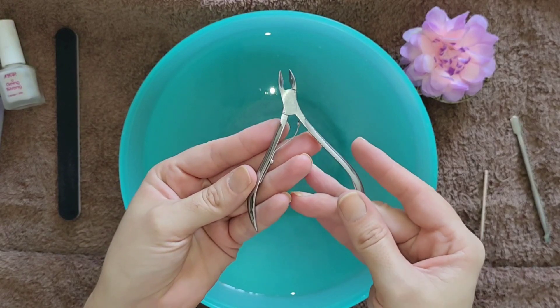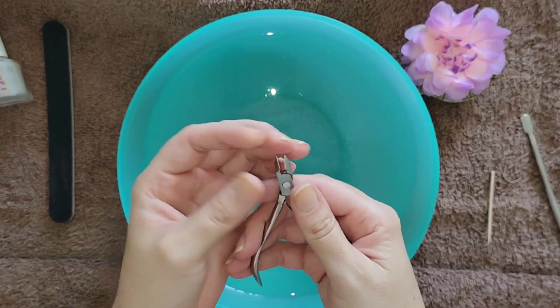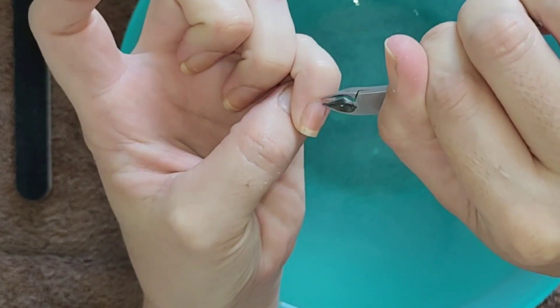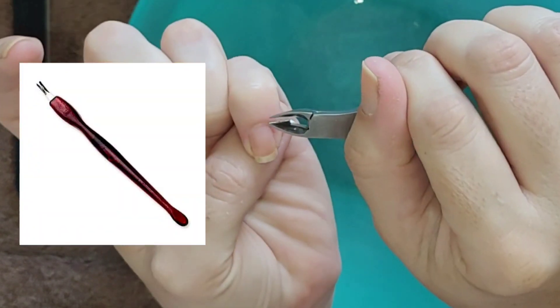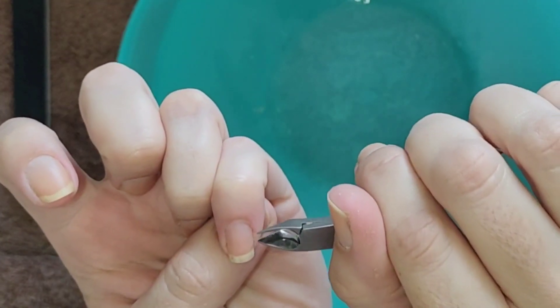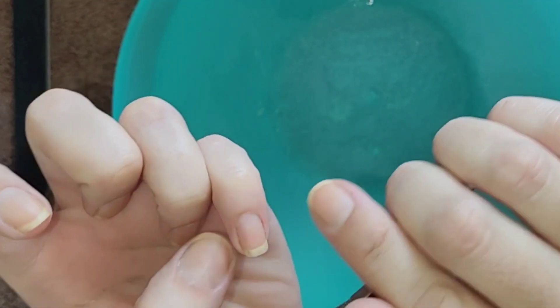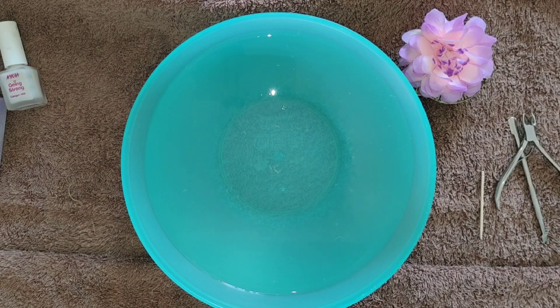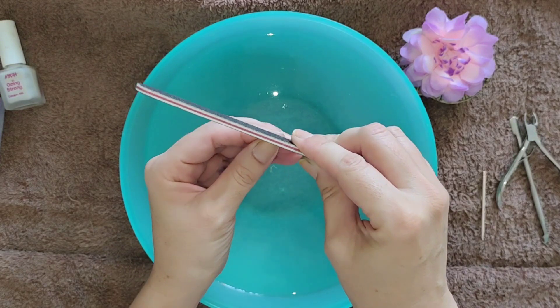After all of that is done, we're going to use a cuticle nipper to cut off any excess cuticles that have grown over after you've pushed them back. There are other cuticle cutters and knives available as well, but I prefer using the cuticle nipper as I find it easier to use — you can more easily injure yourself with the other tools.